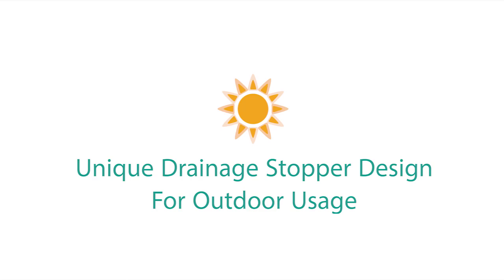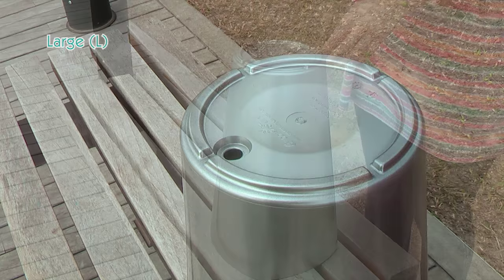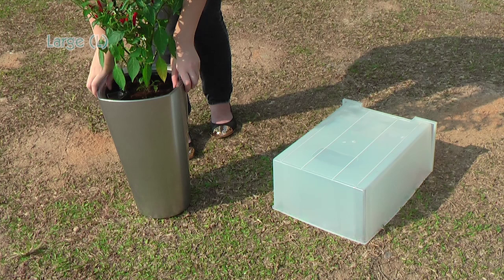In addition, there are drainage stoppers equipped in all large Green Sun slanted family members. Excessive rainwater will be allowed to drain out through the drainage hole by simply unplugging the red stoppers. This makes it perfect for outdoor usage, especially during heavy rainy days.